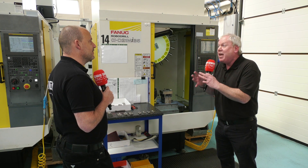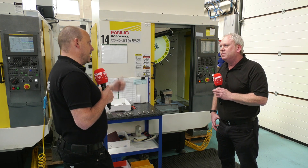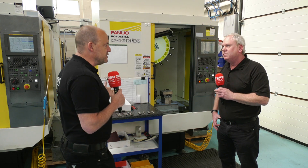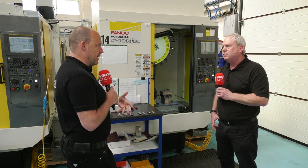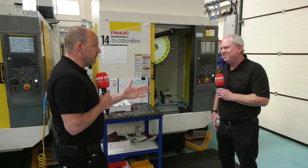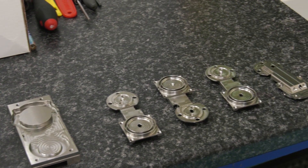A lot of people would look at a robo-drill and think, is it capable of cutting all these different materials? As I started this video, we did do a live event at FANUC where we cut stainless, but you guys are actually proof here that it does happen out on site too. So maybe could you tell us about the part that you've got here?